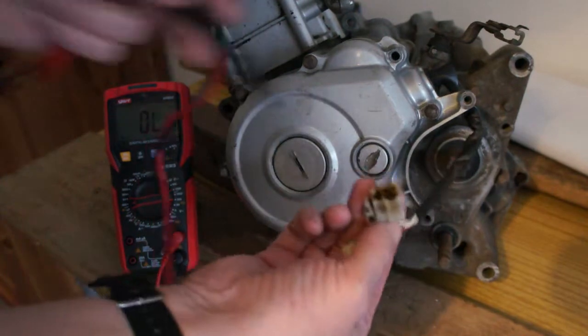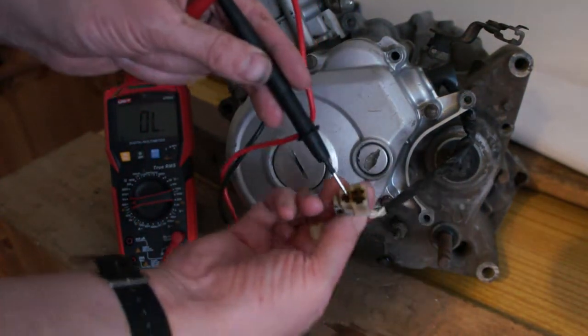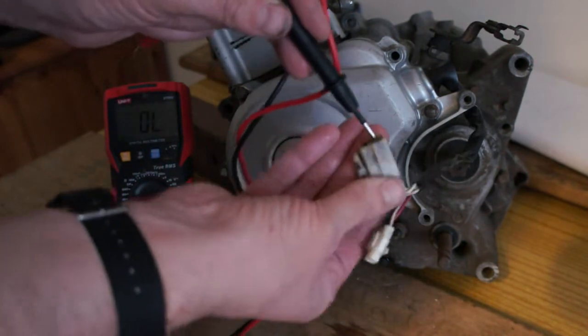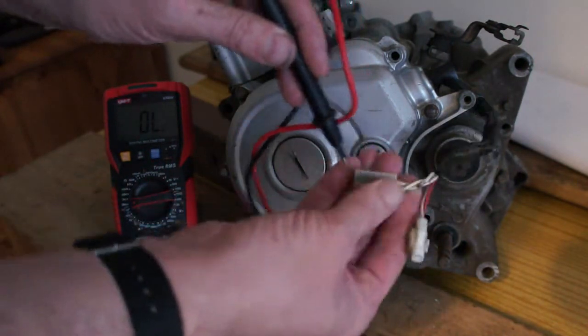So these are your cables — these are burnt, so they haven't been making a very good connection. Watch out for that; if that's happening you want to tighten these leads or clean them up a bit.